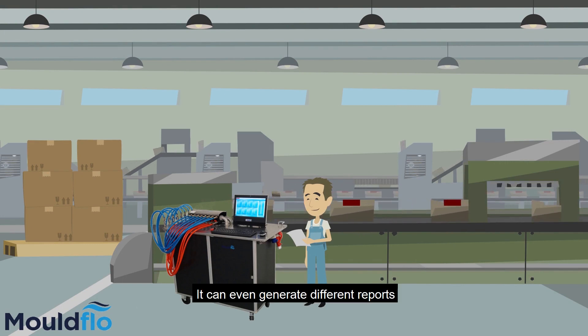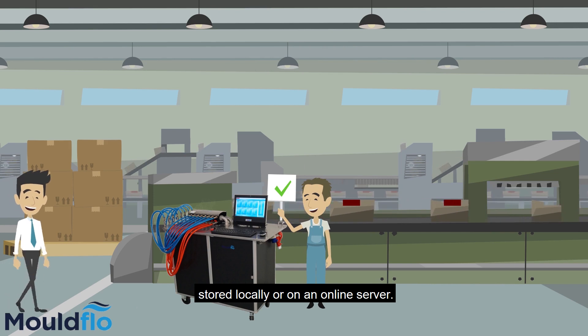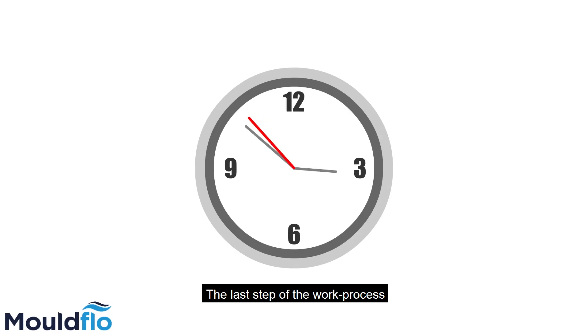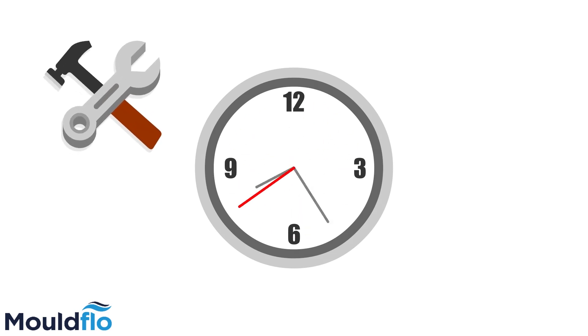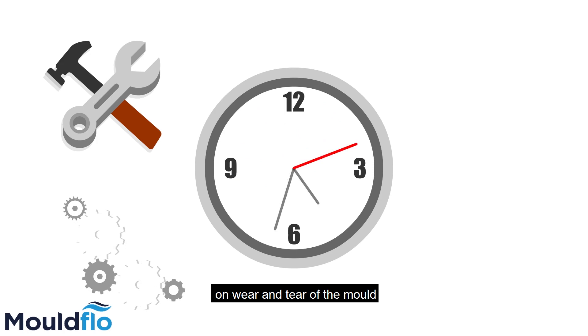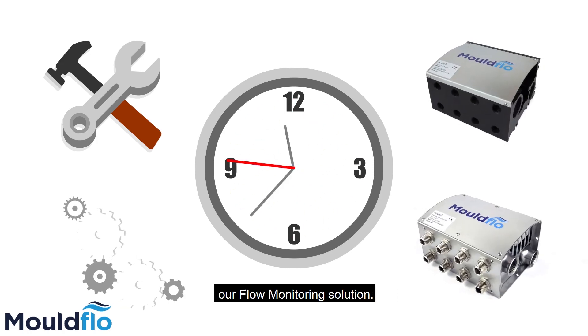It has its own water manifold and an advanced pump, and is made specifically to help the moulders validate the moulds. It can even generate different reports for documentation, which can be printed or stored locally on an online server. The last step of the work process is maintenance, and the frequency of maintenance depends on wear and tear of the mould. This can also be calculated by using our flow monitoring solution.